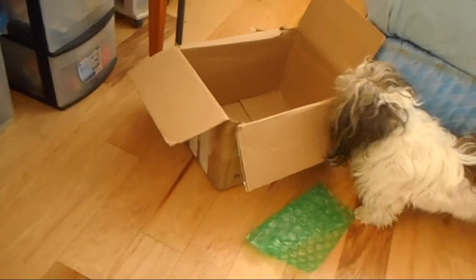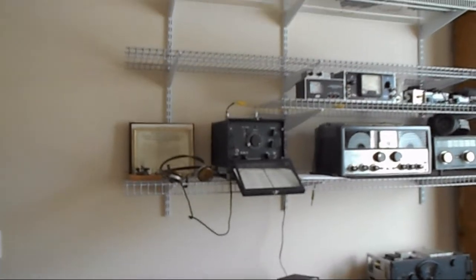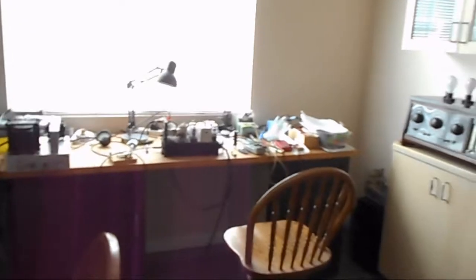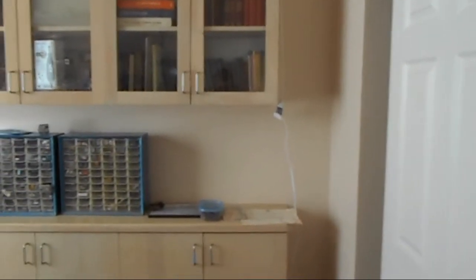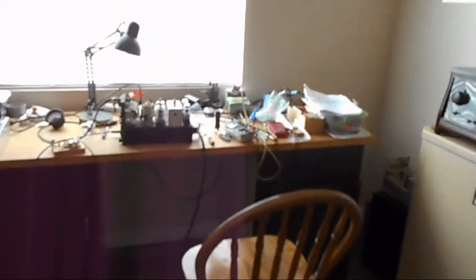We'll be right back in a little bit. Well, here I am over my brother Ron's place. This is his newly redone room in his house. The previous people had blue walls and kids' names on the walls and everything else in here. But right now you can see what he's got — this is his radio room.